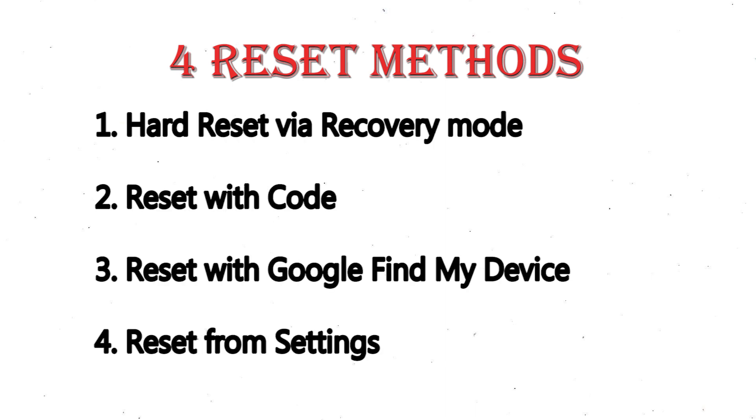We provide 4 reset methods: 1. Hard reset via recovery mode. 2. Reset with code. 3. Reset with Google Find My Device. 4. Reset from Settings.